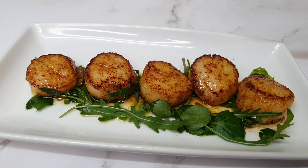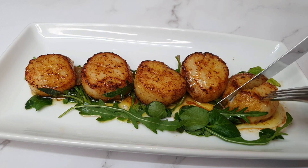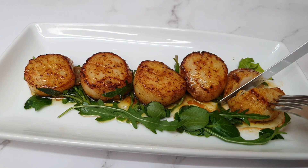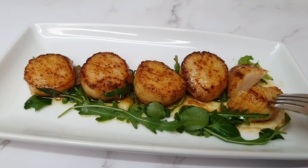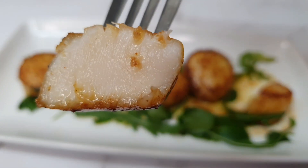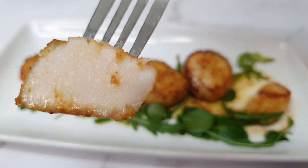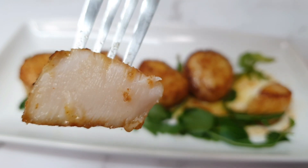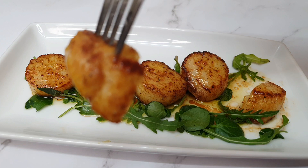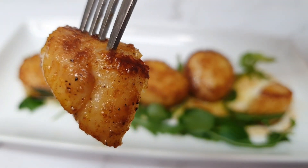I have to give you a little taste test — I just had to go in. This is what the middle of the scallops looks like; you just want it to be nice and moist, just oozing with goodness. Just dip it in that sauce and enjoy yourself.